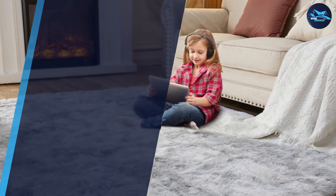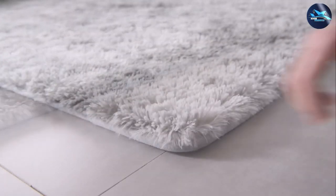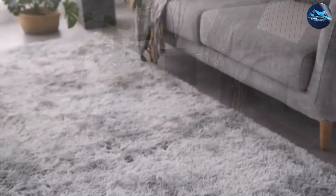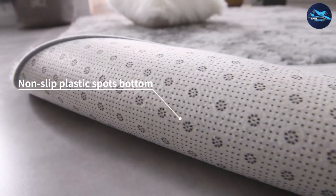In terms of durability, the Tabayon 8x10 feet shag area rug is built to last. It is made of high-quality materials designed to withstand wear and tear. The rug is also stain-resistant, which means you don't have to worry about spills or stains ruining your rug.